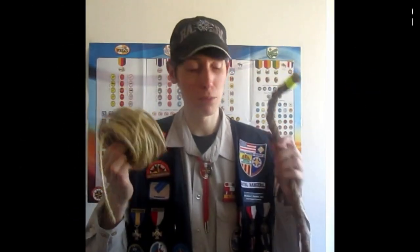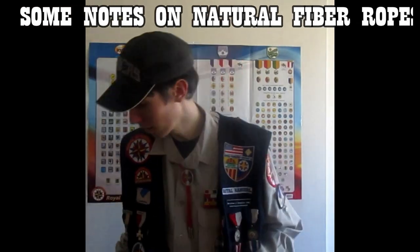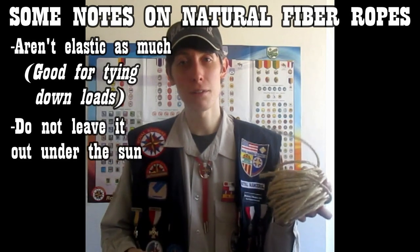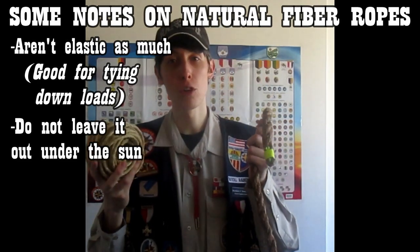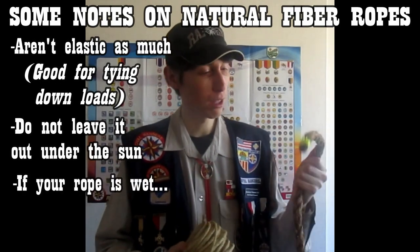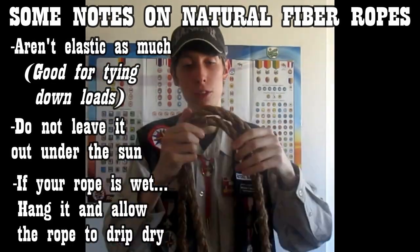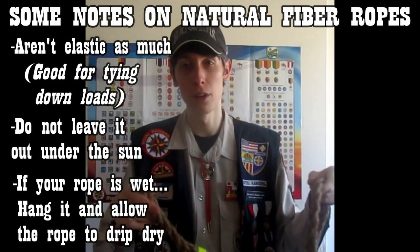Now let's talk about natural fiber ropes. These could get quite prickly, so it's probably recommended that you wear gloves when using certain natural fiber ropes. Not all of them are prickly, but these aren't really elastic, which could be good if you're tying down a load. Just like synthetic ropes, don't leave these out in the sun. Also, keep in mind that when natural fiber rope is wet, it usually swells and then starts to rot and become brittle. If your rope is wet, don't let it soak — hang it and let it drip dry before you coil it.